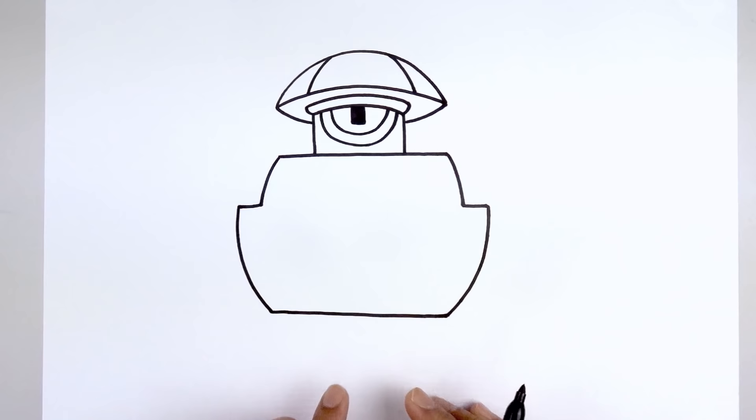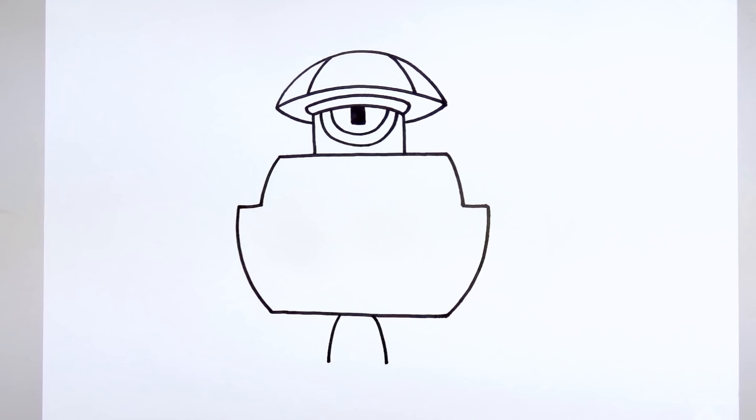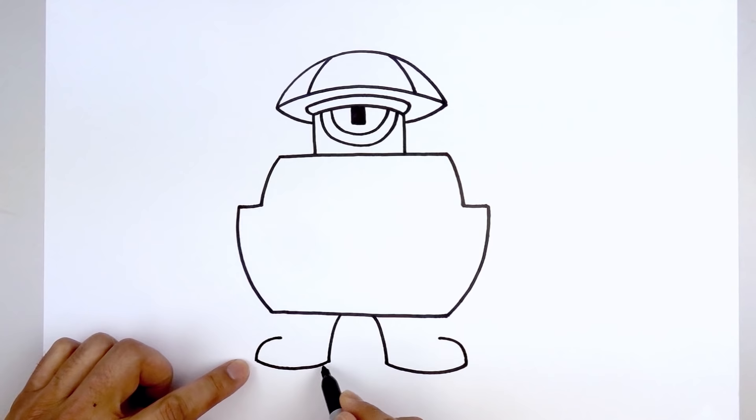Now we're going to continue working down with the legs, leaving a gap in the center. Go to the left side and curve out and down towards the left heel. Move over towards the right and go out and down towards the right heel. Then we'll round out the bottom of the feet — starting from the left heel, curve down and then up towards the toe. Do the same thing on the right side. Go back to the left and curve the top of the foot — starting at the toe, curve up and just hook that in. Do the same thing on the right — going up and then bending that in. Then we'll move down to the bottom and thicken up the sole — step up from the toe and trace that curve across towards the heel.